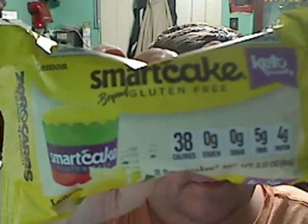It is from the Smart Baking Company. This particular flavor is the Lemon Smart Cake, gluten-free, keto-friendly. And I think they did change the packaging, because I've seen some older reviews on YouTube and they had different packaging.